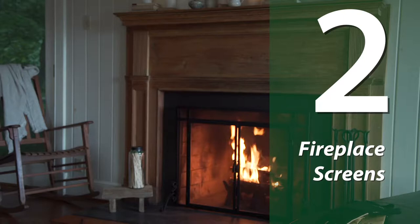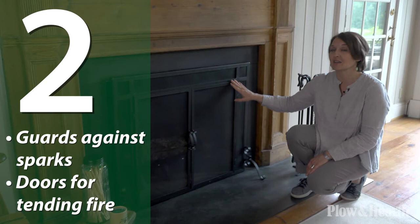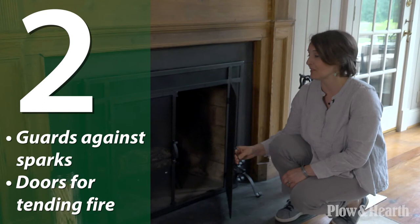A fireplace screen is the centerpiece of your hearth in both form and function. Not only will it guard against flying embers and shooting sparks, but it's a great way to enhance your decor. Here I have chosen our flat guard with doors, which translates to just about any decorating style. This flat guard rests against the firebox opening for maximum coverage, which is a feature that's very important for safety. I love that this model has double doors and makes it easy for you to tend the fire.